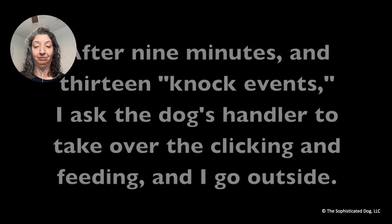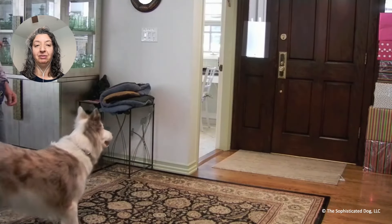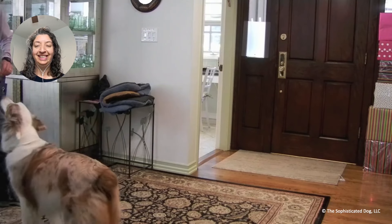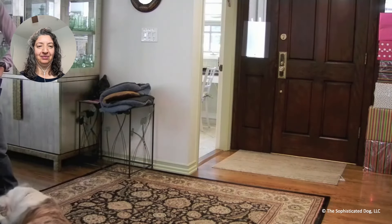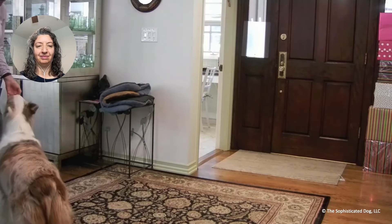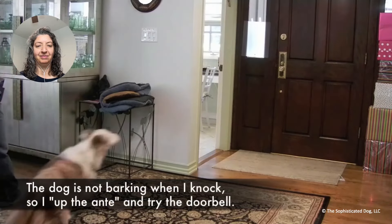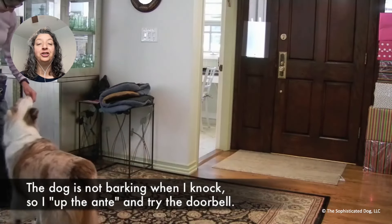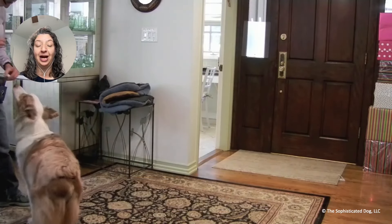So now I'm the one outside knocking, and I've got the handler taking care of things. See how well the handler does! Since she wasn't barking when I knocked, I tried the doorbell — but did you see how fast she turned around?